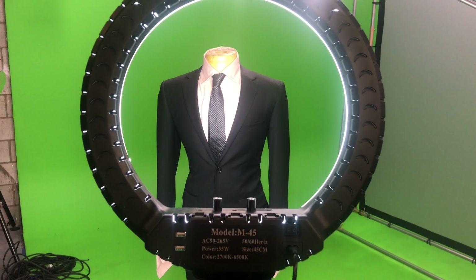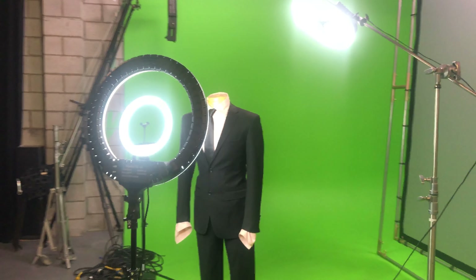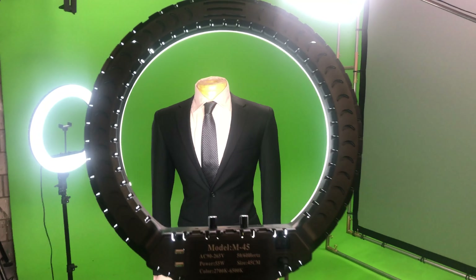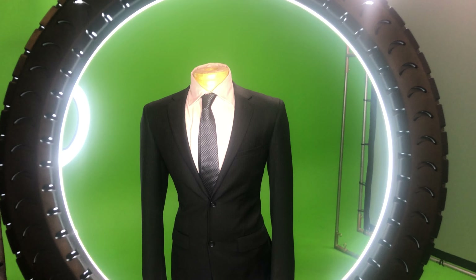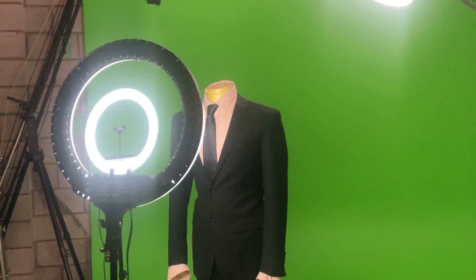A quality 18-inch ring light like the M45 has a lot more uses than just a typical selfie YouTube video. With a little creativity, tape, and some black wrap, you can make a great production light at a fraction of the typical cost without losing quality, which is becoming a lot harder nowadays.